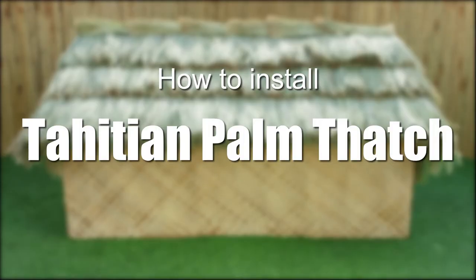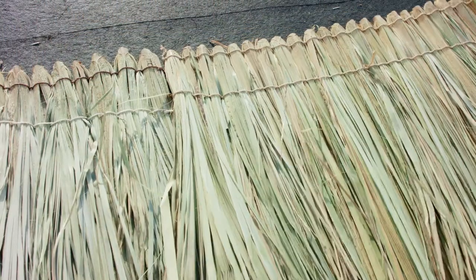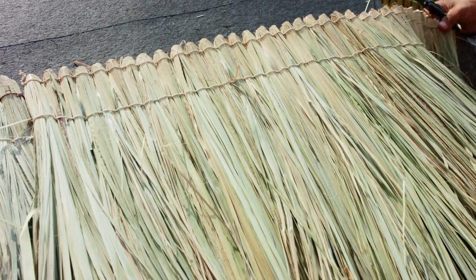In this video we will show you how to install authentic natural Tahitian palm thatch panels. They are also sometimes called Fiji palm thatch panels. Each 3 foot by 2 foot panel is skillfully woven from dried palm leaves that are secured with sturdy nylon string for lasting durability.